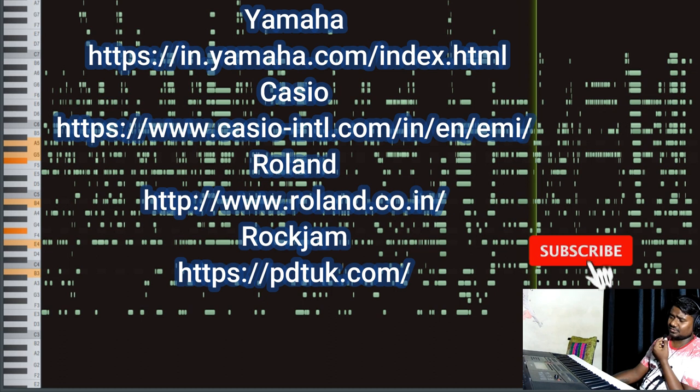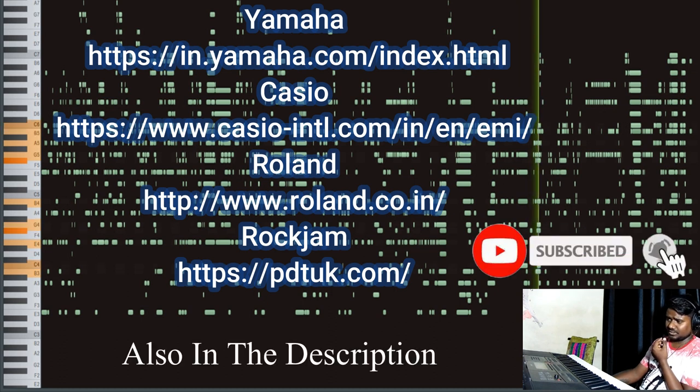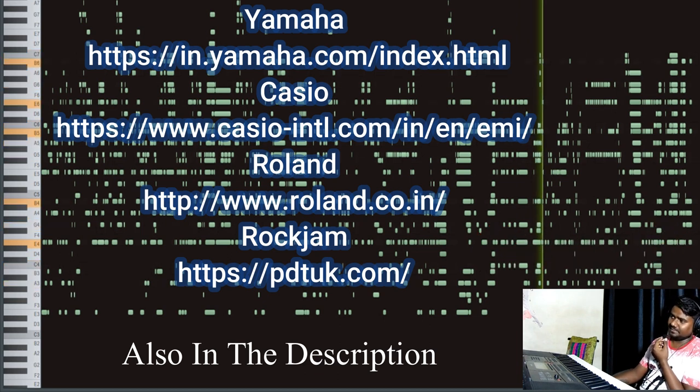I am also giving you the official sites of Yamaha, Casio, Roland, and Rockjam. If you want to visit them, just click the links given in the description to visit the official brand sites.